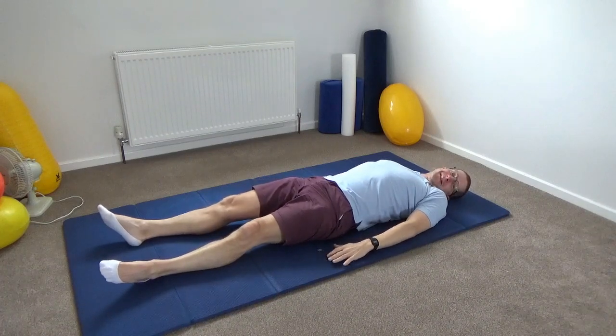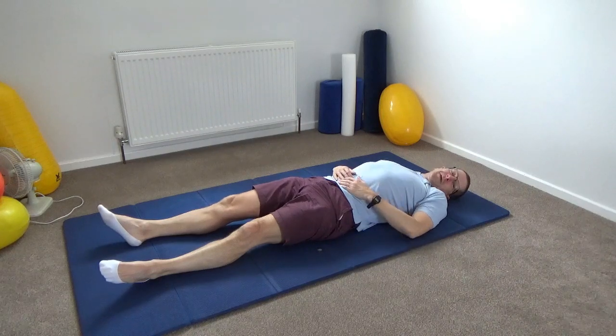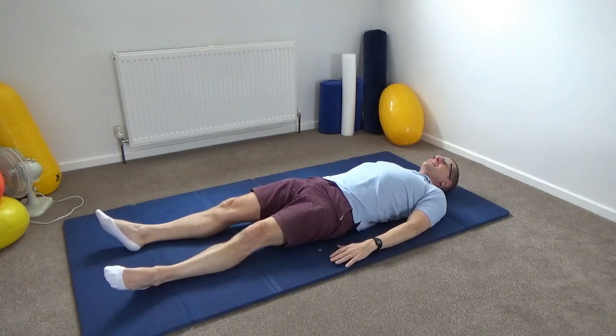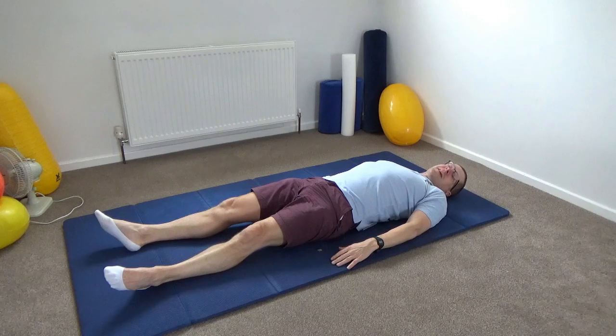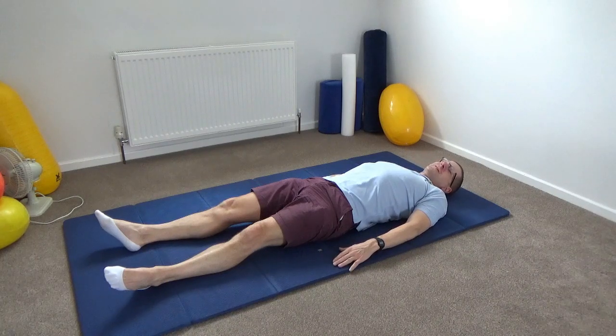Just notice how that feels. Notice the contact that you make into the floor, how the legs and arms are resting. Just very lazily, roll the head and eyes a little bit to the left and a little bit to the right.